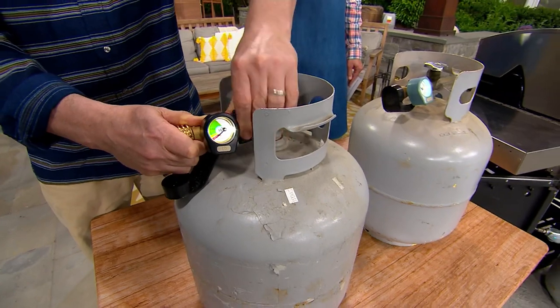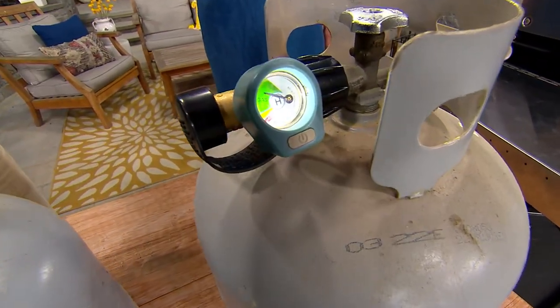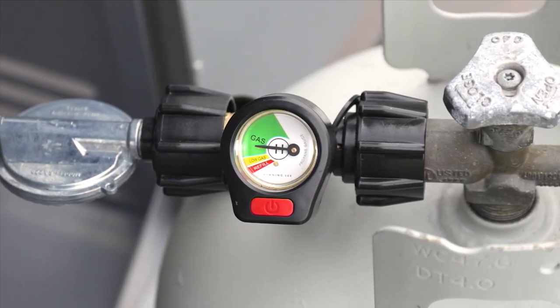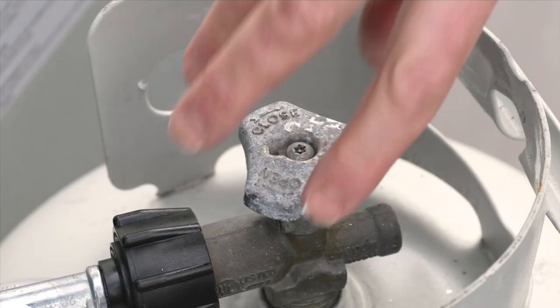By then you've lost interest. This is fantastic because now you can do it all outside. Before the party ever begins, you know exactly how much propane you have — whether or not you need to go to the hardware store or big box store and get more, or swap your tank out for a full one.